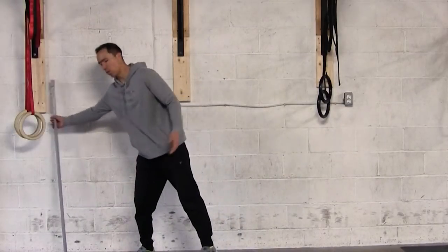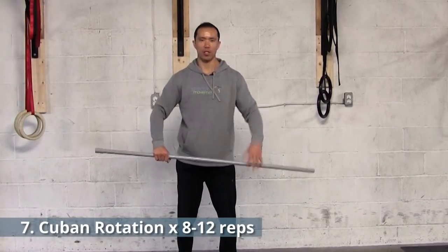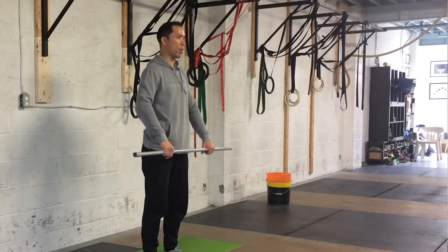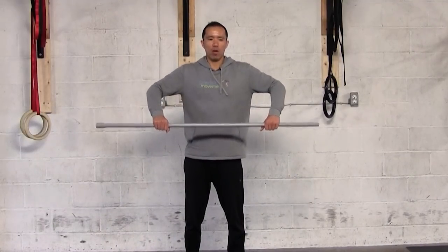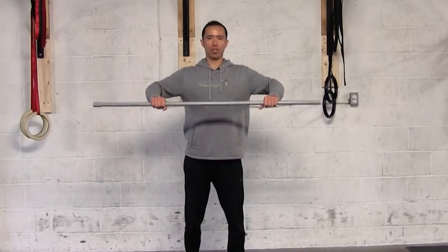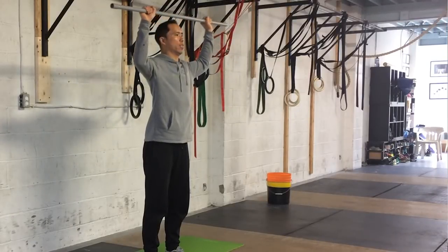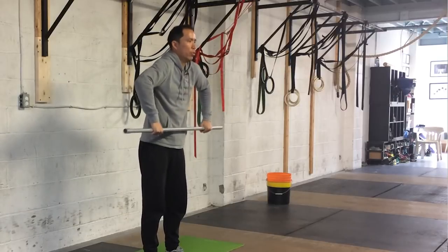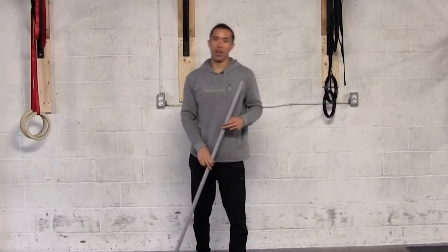Finally, we have the Cuban Rotation. Use a barbell — an empty Olympic bar is good enough for most people, or add 10 to 40 pounds. With your shoulders abducted, avoid downward rotation where the shoulders just flop over. Keep the shoulders set and centered, scapula set in a good neutral position, and rotate slowly under control. That gives you all seven unique rotator cuff strengthening exercises.